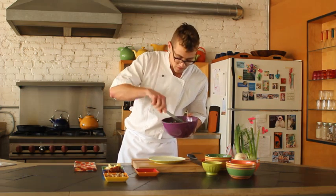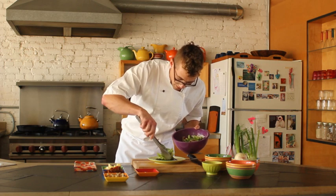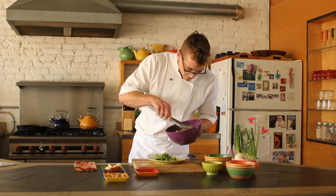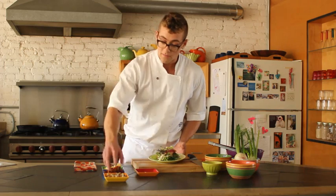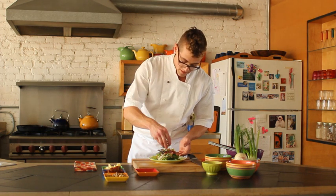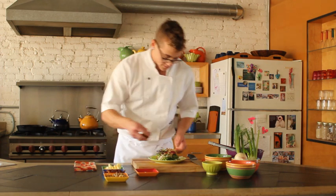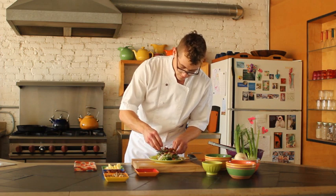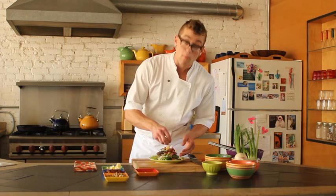I'm going to grab a nice bit of these greens to go on the bottom, and then layer the salad out from there, trying to get as much height as possible. I have my candied black walnuts — I just tossed them in a little bit of maple syrup and toasted them in the oven at 350 until they were caramelized and dry. So we have some of those, the bacon I rendered earlier, and finally some nice aged sharp white cheddar.